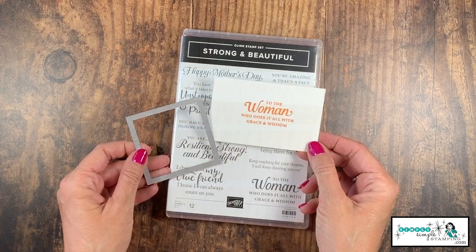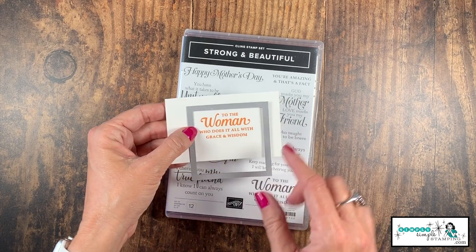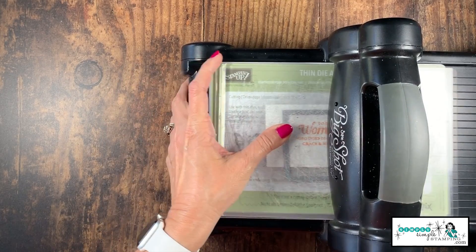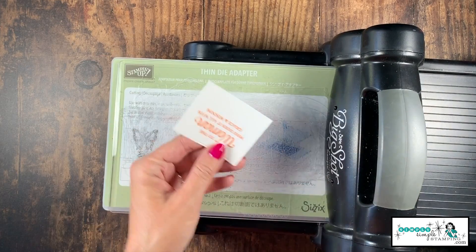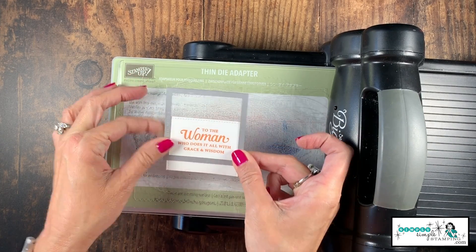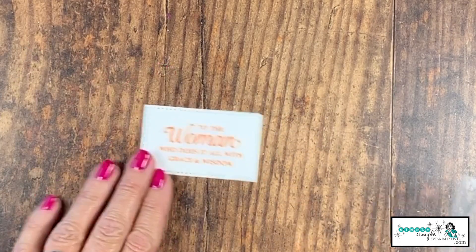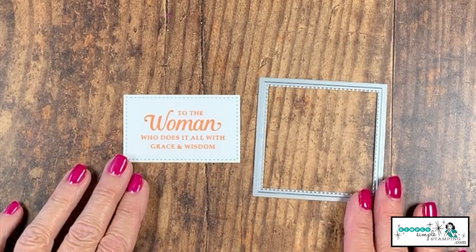Another great way to use it. For this one, I want kind of more of a rectangle. Let's say you don't have those rectangle stitch framelits — how about we do it with our stitch shapes, and we're going to use a square. I've centered up my die, I'm going to add my top cutting plate. We'll run that through, and you can see it cut that. Let's pop that out, but now we need to get the last stitch. Again, I'm going to line it up, I feel it kind of lock into place. We'll lay that down, cutting plate on top, and we run that through. I've now gone from a square with those great stitches, done it all the way around our sentiment.